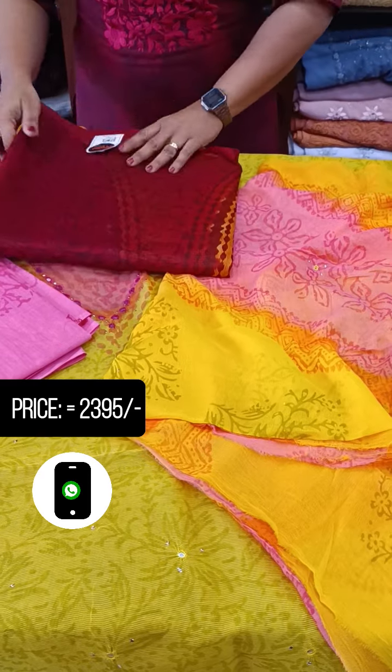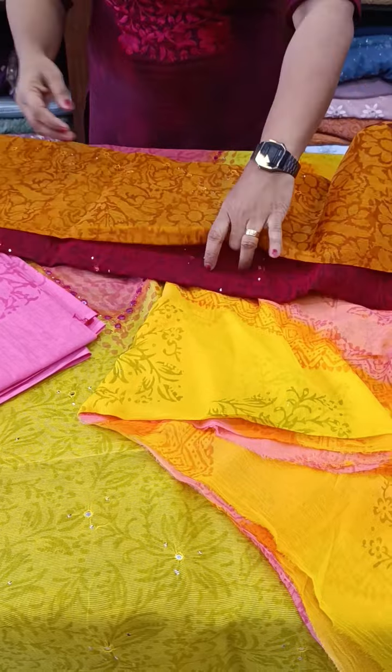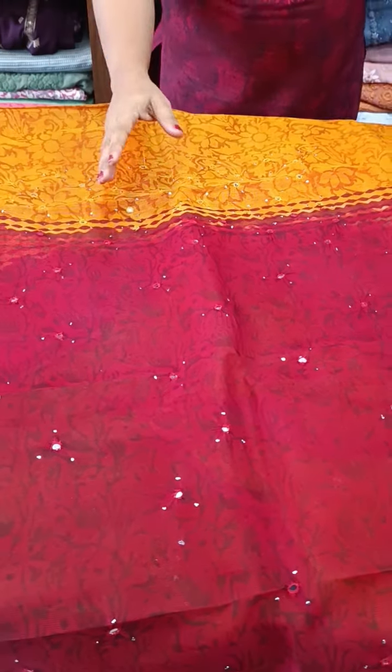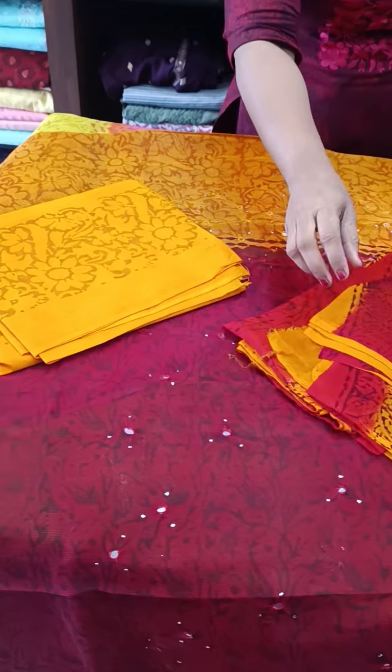Next, we have got a maroon and a vested yellow shade. We have got a top pattern. We have got a maroon shade with printed cotton bottom, printed two shades.